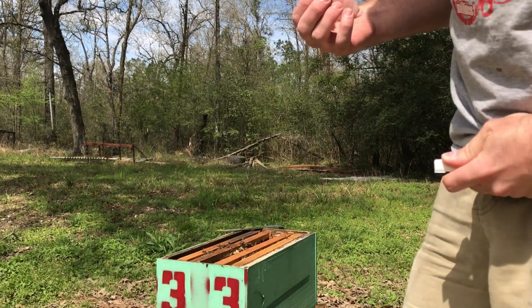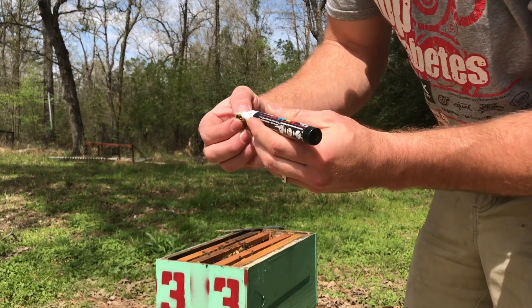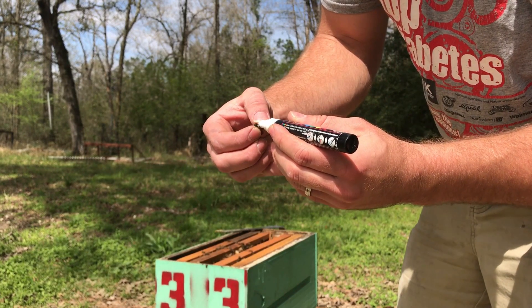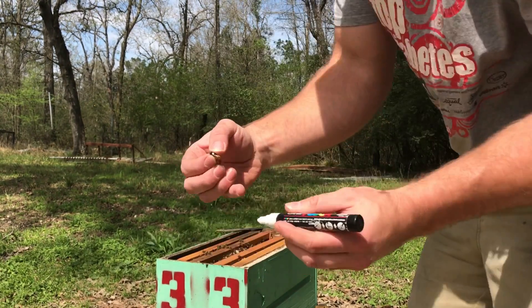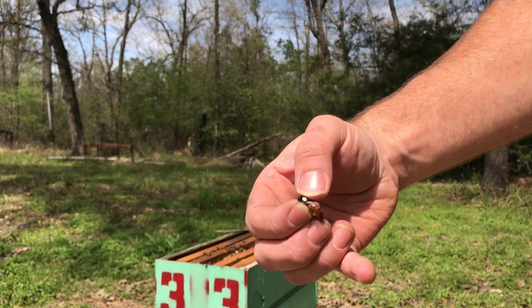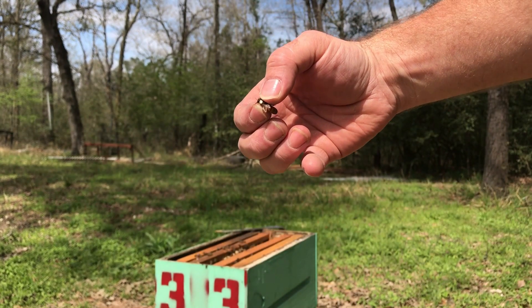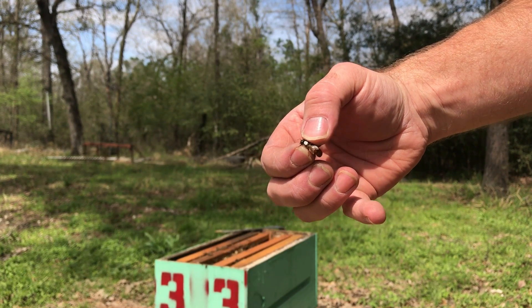I've just got a white pen today. White is not actually the appropriate color for this year, but it's what I have in my truck — so there you go. She's got a dot. Let it dry off for a second.